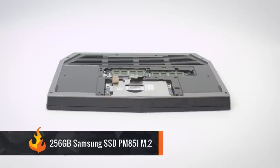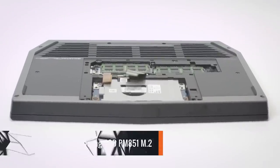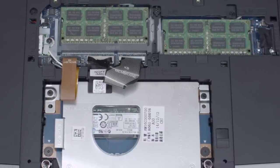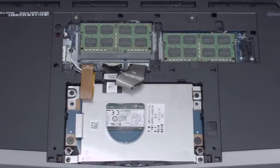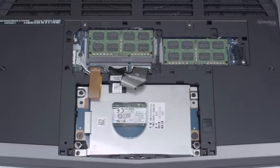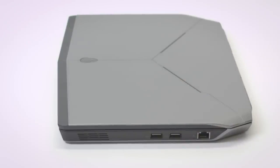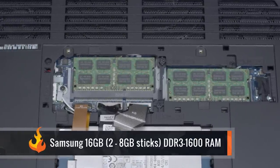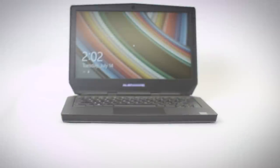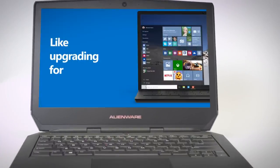The Samsung SSD PM851 M.2 256GB is used for storage. Samsung SSDs are great products, and it's nice to see one included in this build. The drive may be slightly older, but it uses the M.2 form factor for improved speed and reduced size. The Killer Network interface card provides effective bandwidth control and low ping. The Samsung 16GB (2x8GB) DDR3-1600 will be good enough, but leaves room for future RAM upgrades. The system runs Windows 8.1, but you can choose between 8.1 or Windows 7 Professional when purchasing, and you'll be able to upgrade to Windows 10 for free when available.